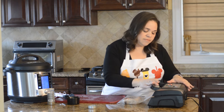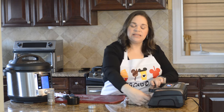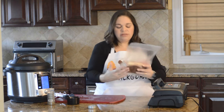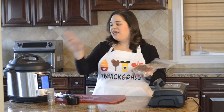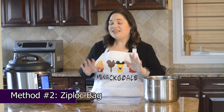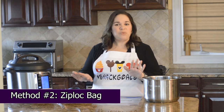So I'm going to go ahead and press vacuum seal. Now it's done vacuum sealing and creating that seal, and you just want to go ahead and check that you have a really good seal on both sides. Perfect — now you're ready to go ahead and put it in your Instant Pot and sous vide once your Instant Pot is ready.